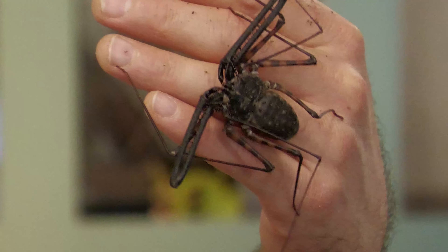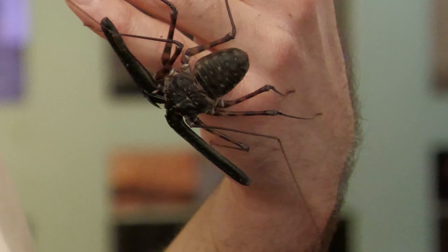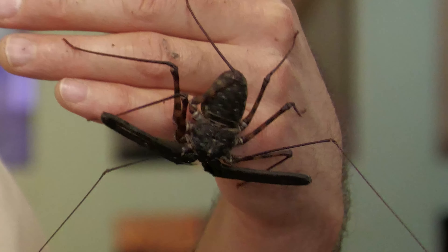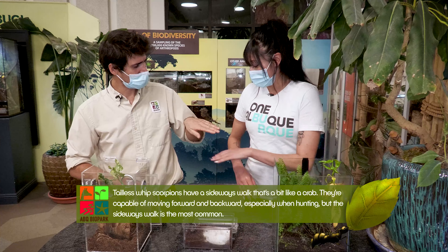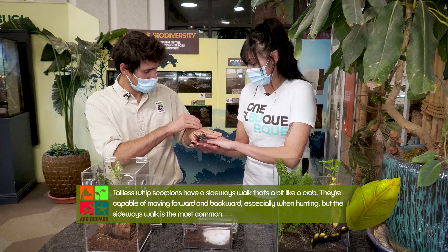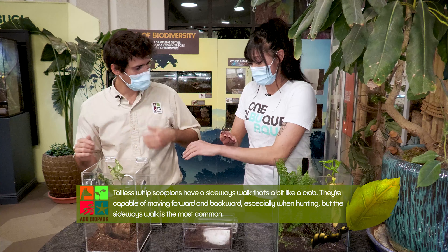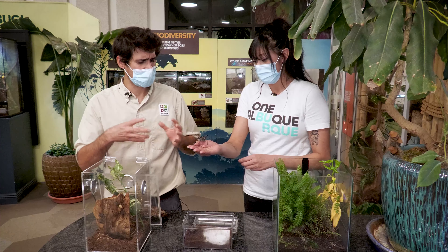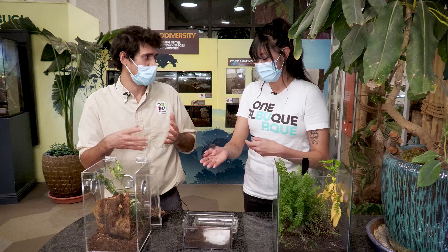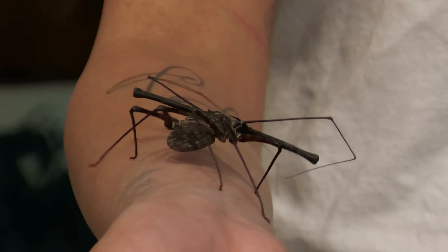Where do these guys normally live? I actually find them on trees, inside dead trees, sometimes on little cliffs in washes and stuff, and in caves. They're found anywhere with vertical surfaces pretty much. They really remind me of little crabs, especially how they walk sideways. They're also less prone to damage if they drop — in fact I've never seen one fall. They're very good at clinging on since they spend most of their lives on trees and vertical surfaces.